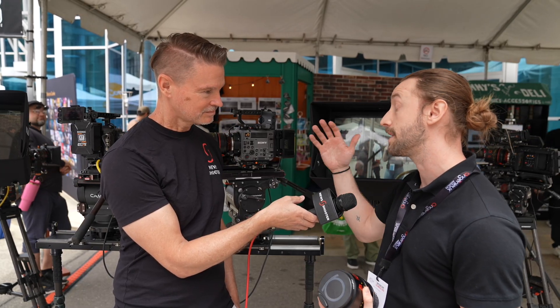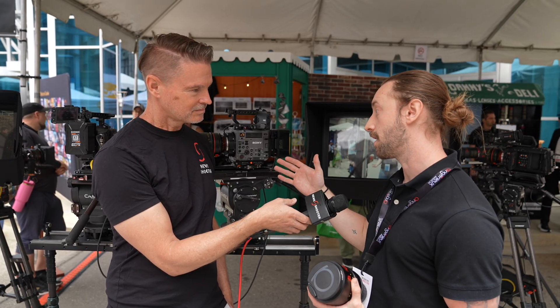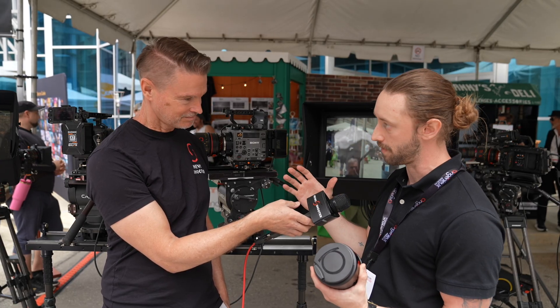There's obviously a T-stop change that happens with the new iris cartridge. The lens normally starts at T1.8 for most of them, and with the oval iris you go to a T2.6, because of the oval shape you lose a little bit of light there.